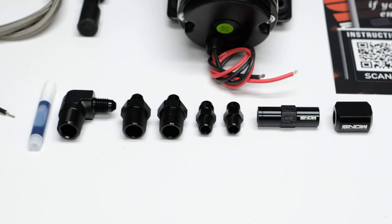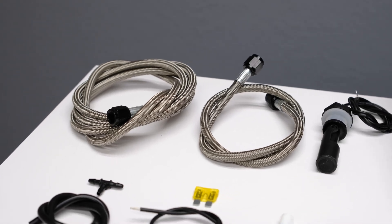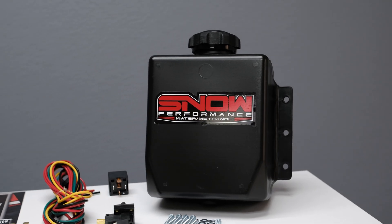The Stage 1 system comes standard with 100% methanol resistant fittings, stainless steel braided line, two of our hypersonic nozzles for the ultimate atomization, and a 3 quart water methanol tank.